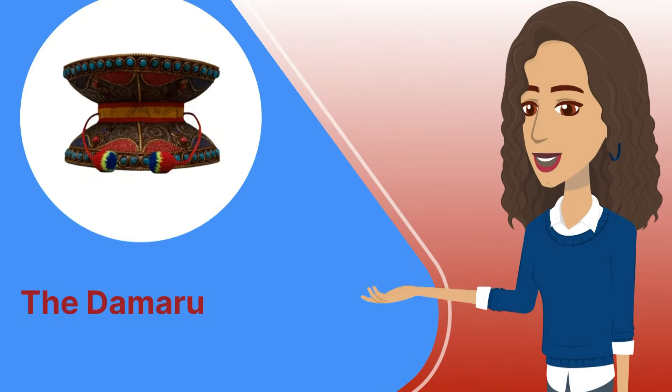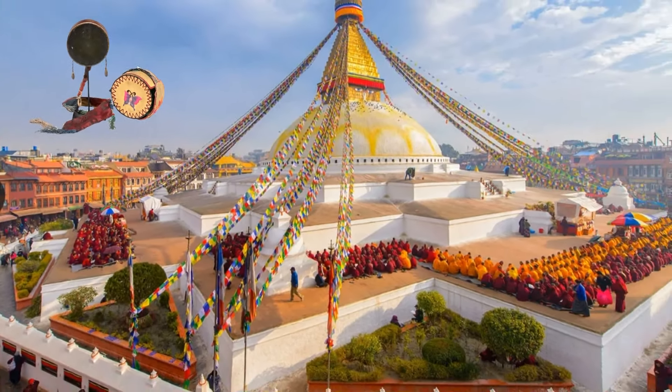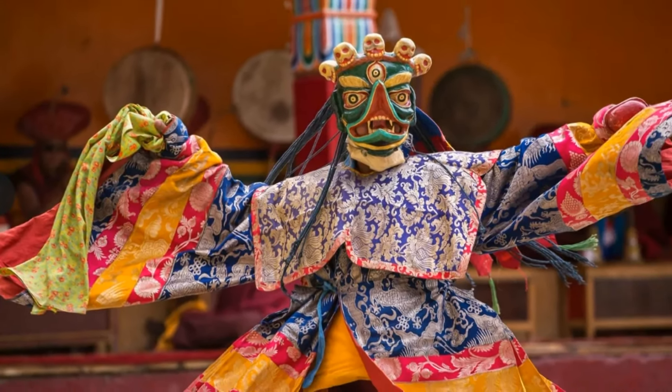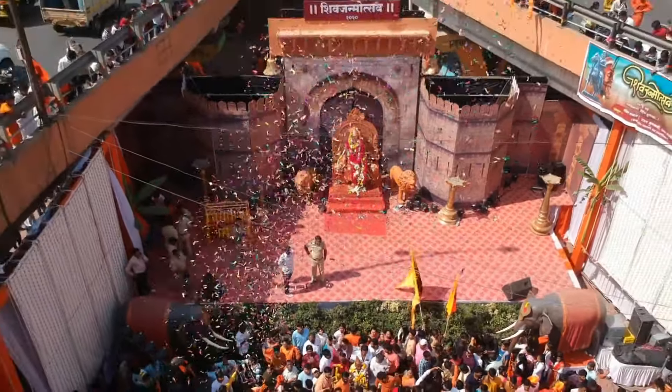First up, the Damaru from India and Tibet. This beautiful drum is a small two-headed drum, traditionally used in Hindu and Tibetan Buddhist rituals. It's associated with the deity Shiva in Hinduism, and is believed to be a powerful spiritual instrument.